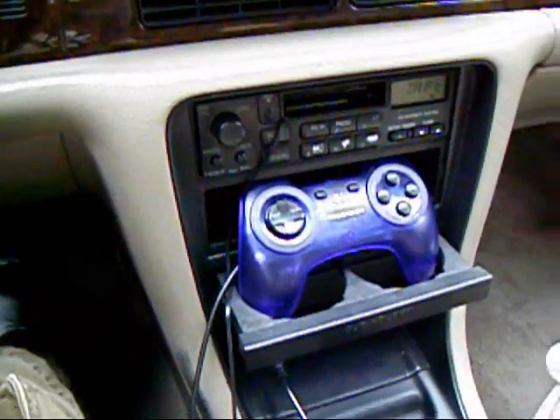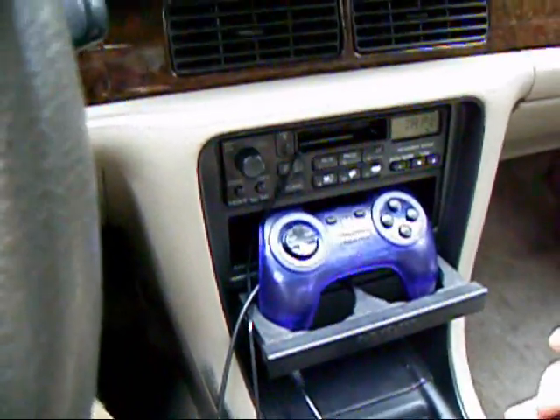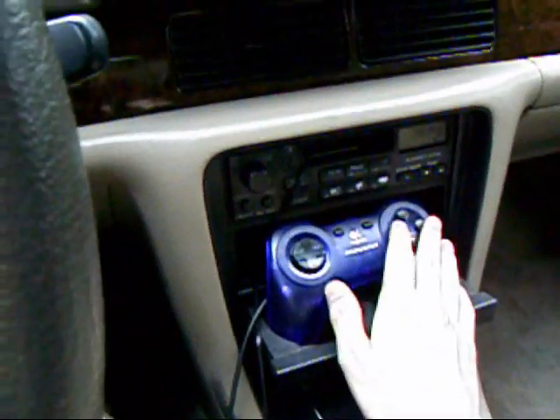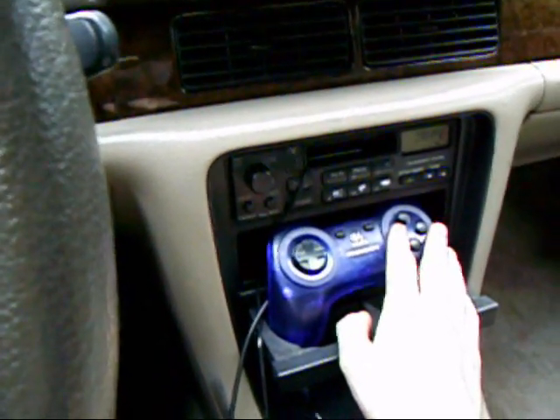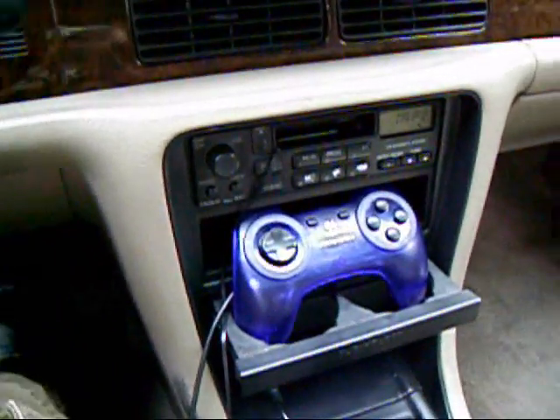In addition to saying Play Artist, I can also say Play Song. So for instance, if I want to hear Drive from Incubus — Play Song Drive. You can see it jumps right to that song.